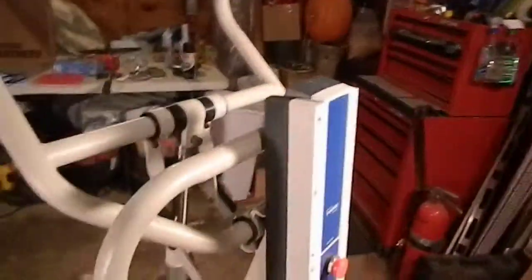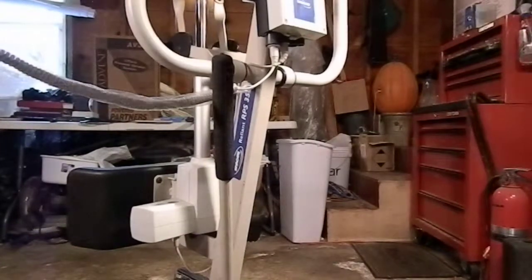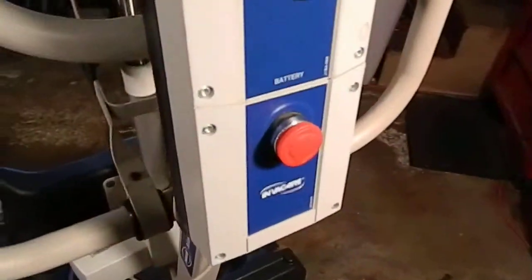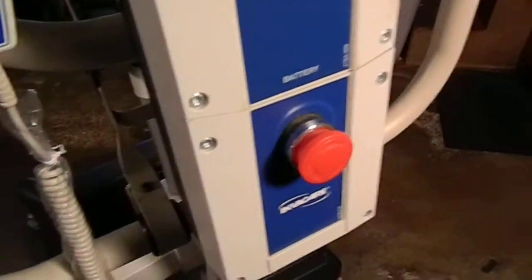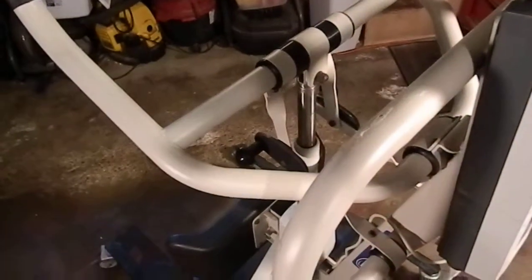We're going to try this emergency stop here. I'm going to set this down. There we go — the emergency stop does indeed work. Once you push it in it stays in, and then you actually have to turn it to have it come back out. Then we'll go ahead and lower it the rest of the way.